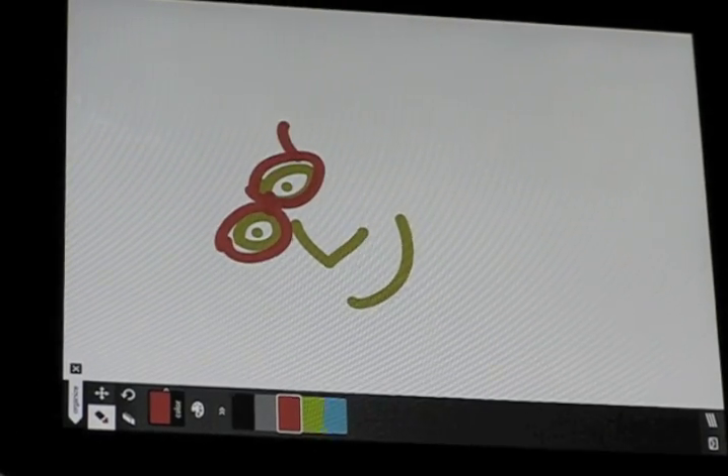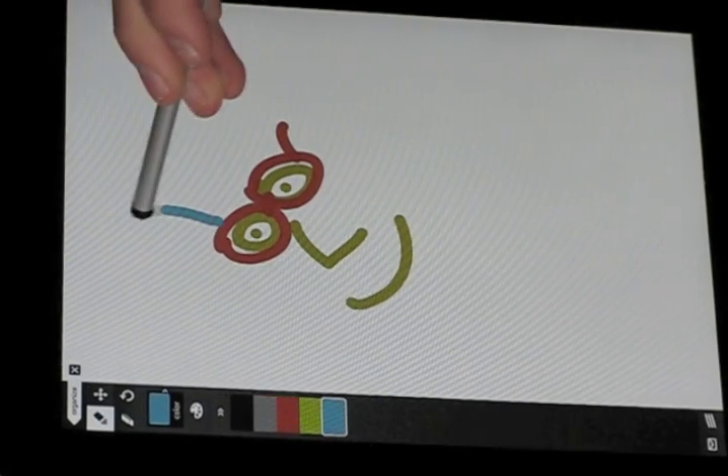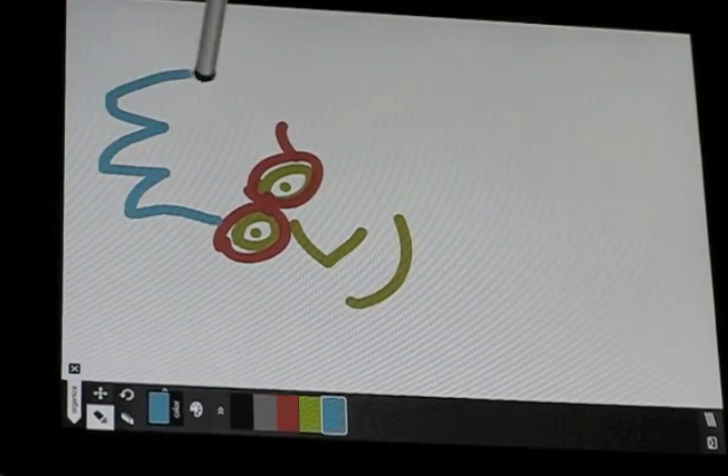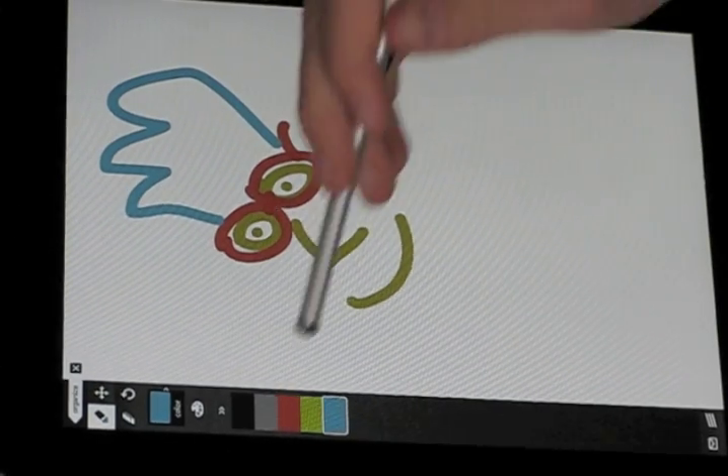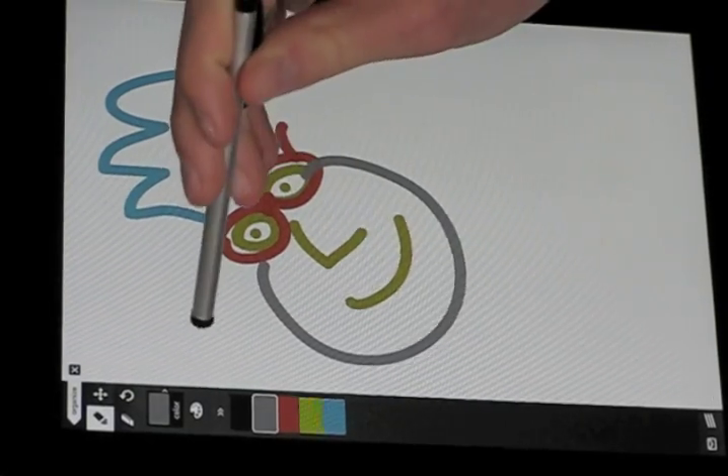One of the things you can also use is a little device. This is called a Pogo Stylus that lets you draw with a pen. It works pretty well.